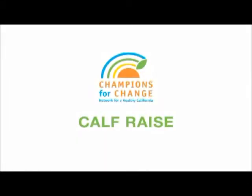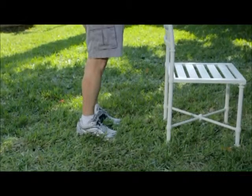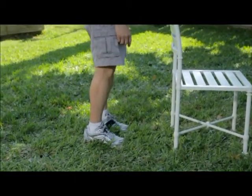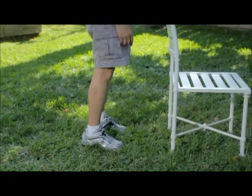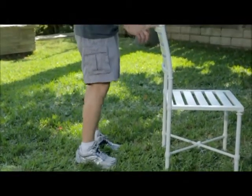Calf Raise. Stand with your feet shoulder width apart and hands at your sides. For added balance and support, place your hands lightly on a stable object or the wall.